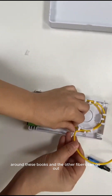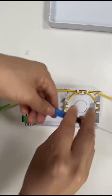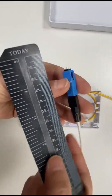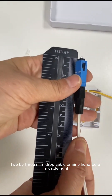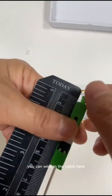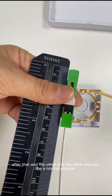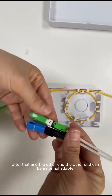Also, you can use a drop cable — 2x3 or 2x5mm. I'll show you. This is the fast connector. This one is 55mm, and this one is 52mm — from the ferrule end to the boot, 52mm. So using the 51mm, it's okay to use. These are two types of fast connectors.